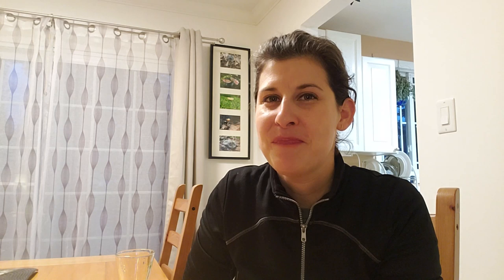Thanks so much for watching today guys. Hope you enjoyed today's little recipe and adventure in the kitchen. There's lots of stuff you can do with hawthorn berries. Hope you guys have a great week — take care.